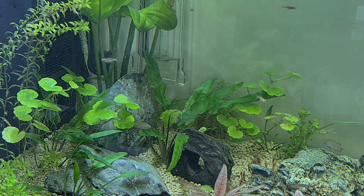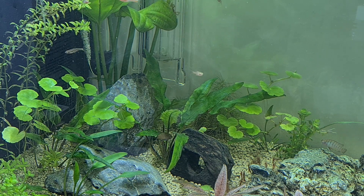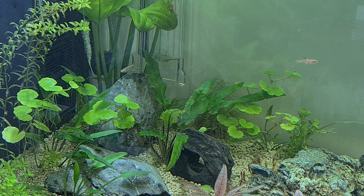I just got them from Wholesale Tropicals, Bethnal Green, and they've got a great selection of nano fish. So if you're around East London, give them a share.